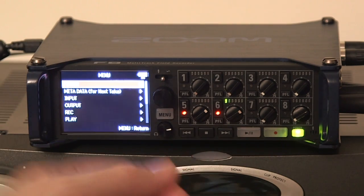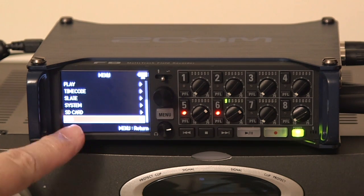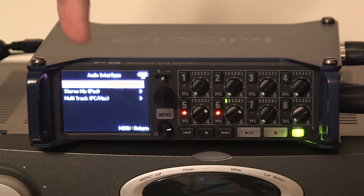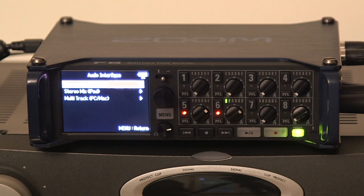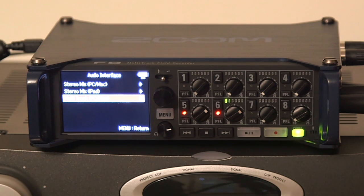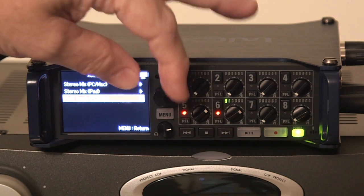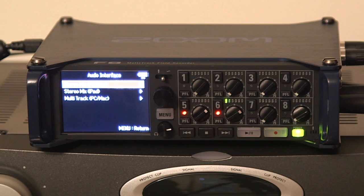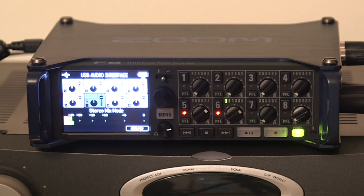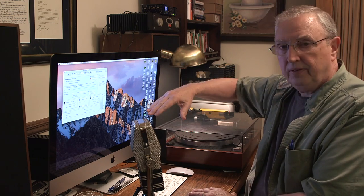The last thing you have to do is hit your menu, come down to the very bottom to USB, push the button, come down to Audio Interface, push the button, and choose the very first option — Stereo Mix for PC or Mac. You also have the choice of sending it to an iPad or sending each of the eight channels as discrete channels into your PC or Mac. But for transferring a record, we want Stereo Mix. Hit that and now the computer is ready to accept the Zoom F8 as an audio interface.